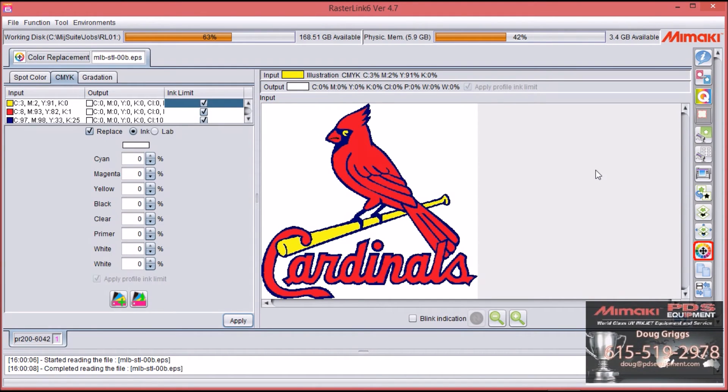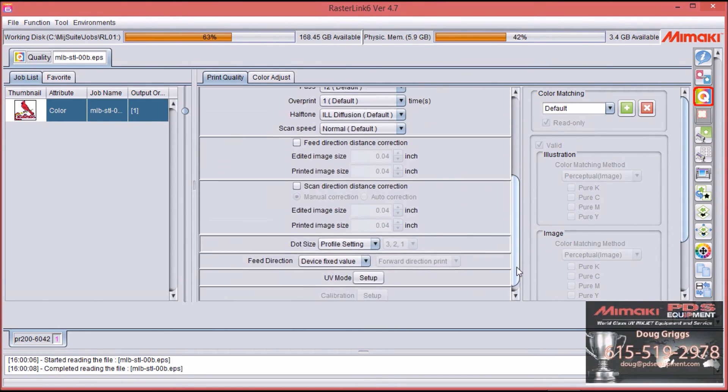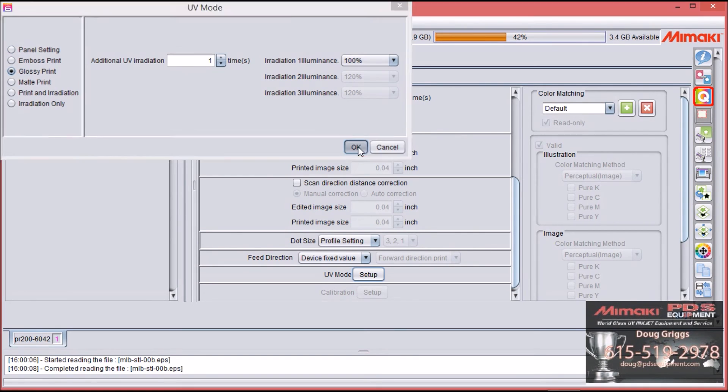Now that we've done that, let's make the clear glossy. Select Quality, come down to UV mode, select Setup, select Glossy, and say OK.